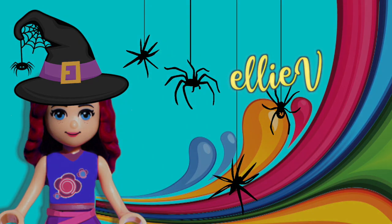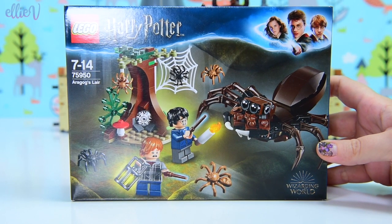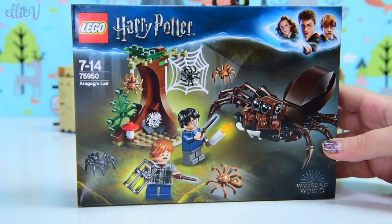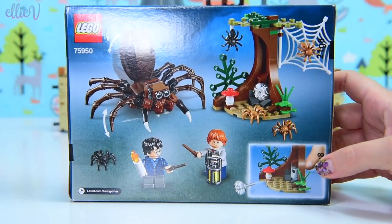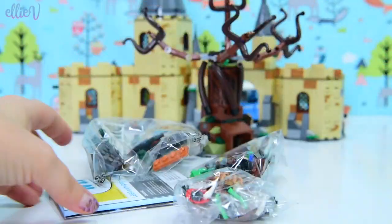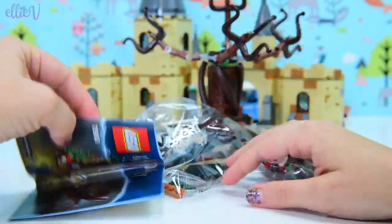Hello! Welcome to L.A.V. Toys! We are building Aragog! Today we are building a spider and I never thought I'd be so excited to build a spider, but this spider is awesome because it's a Harry Potter spider! So we're building the Lego Harry Potter Aragog's Lair. It's not just the spider that is the main part of this set - there's also a little forbidden forest scene that you can build too! This is very exciting because I can add these to my Harry Potter collection!